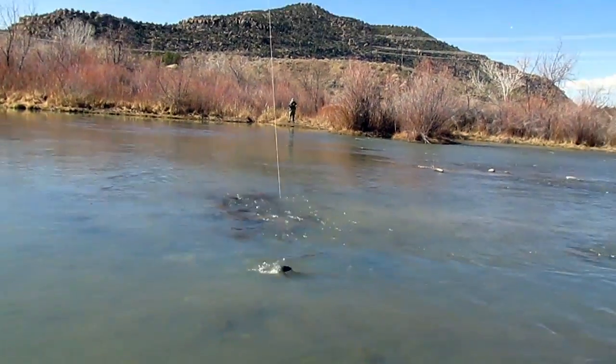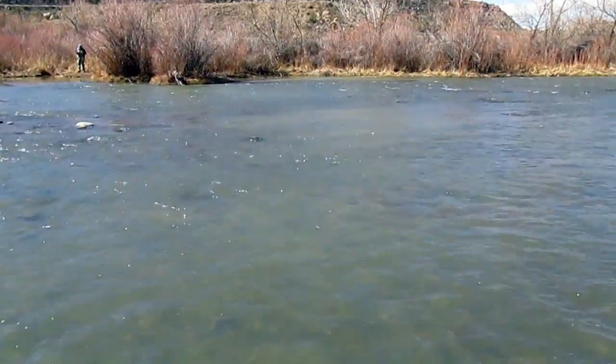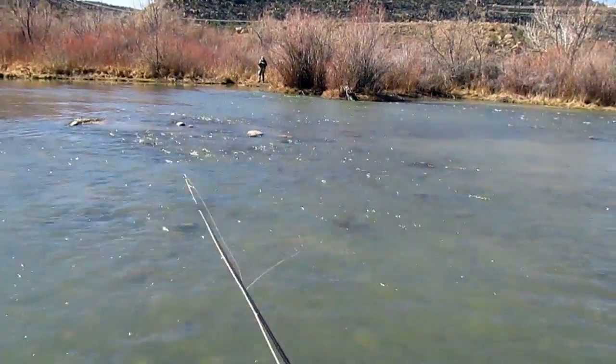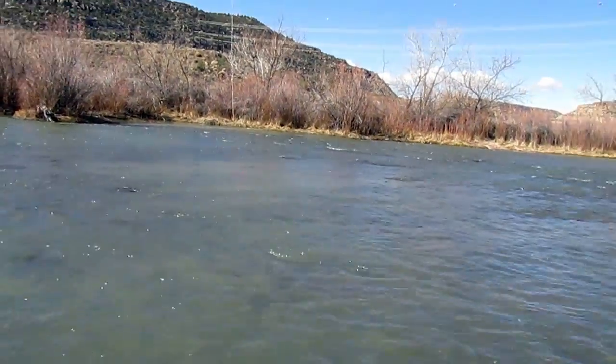Now for a demonstration of hookups. Notice the shallow water — this is about one and a half feet deep. A nice, easy drift. The Euro bends a little, you lift up, fish on.